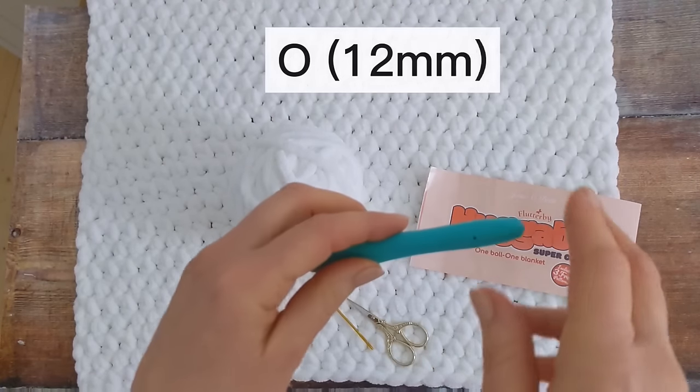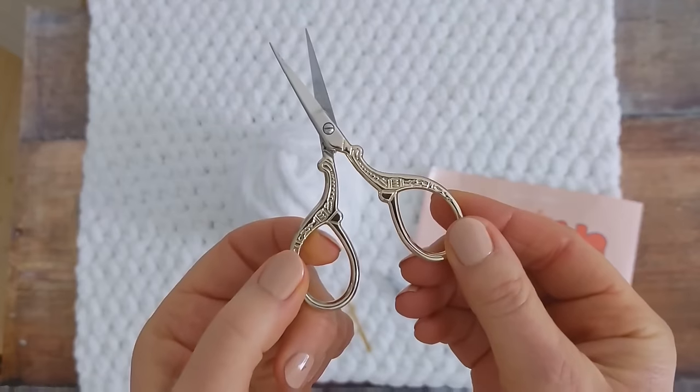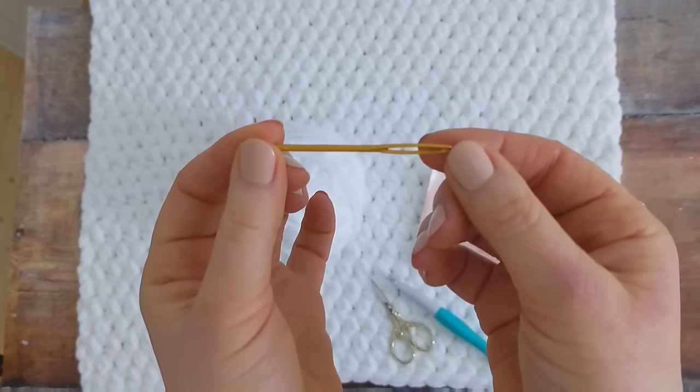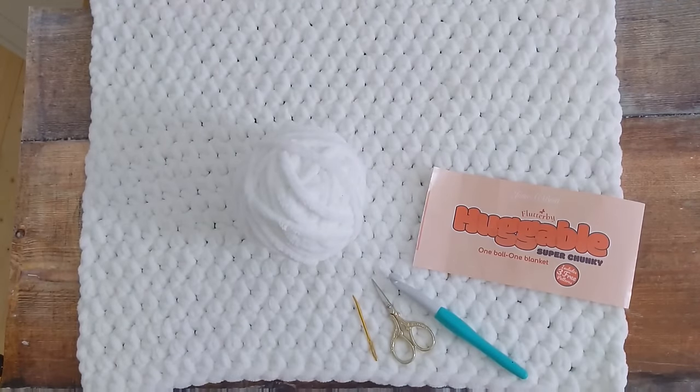You'll also need a 12mm crochet hook, a pair of scissors, and a yarn needle for weaving in your ends. I'll put links to all the materials that I used below the video.